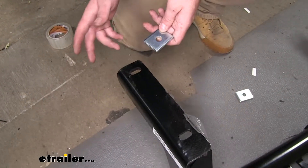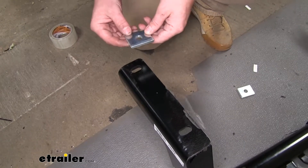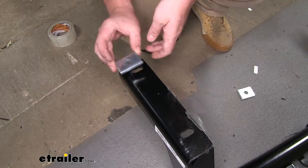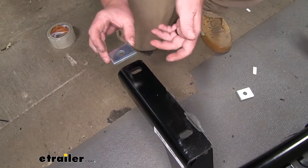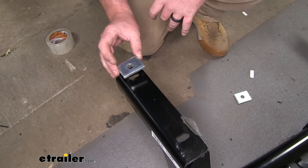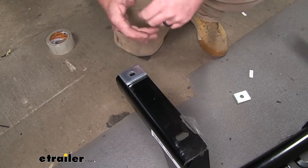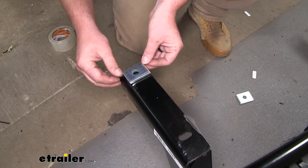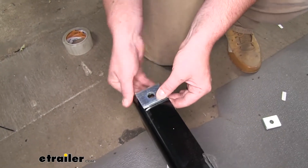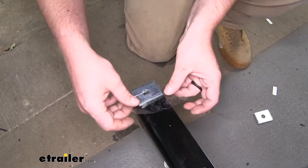Now before we put our hitch into place, here's a little trick that'll make it easier. Since this hitch requires these blocks to go in between the hitch and the frame rail, before we put our hitch up I'm going to tape these blocks to the hitch. That way we don't have to worry about lining them up while we're holding the hitch above our head — just line the holes up. I'm going to use some packing tape and then tape it to the hitch.